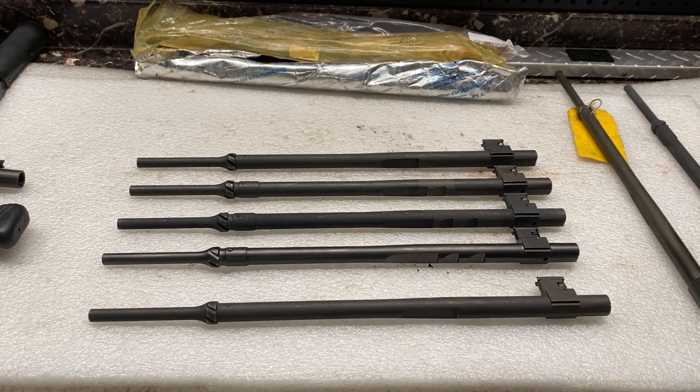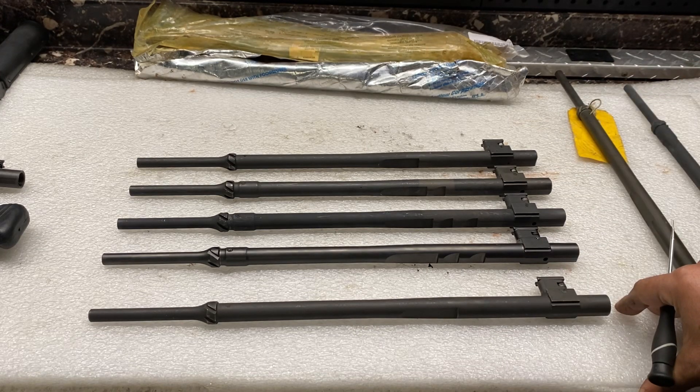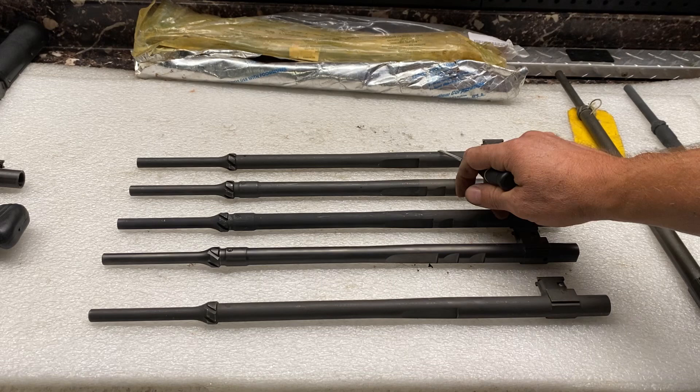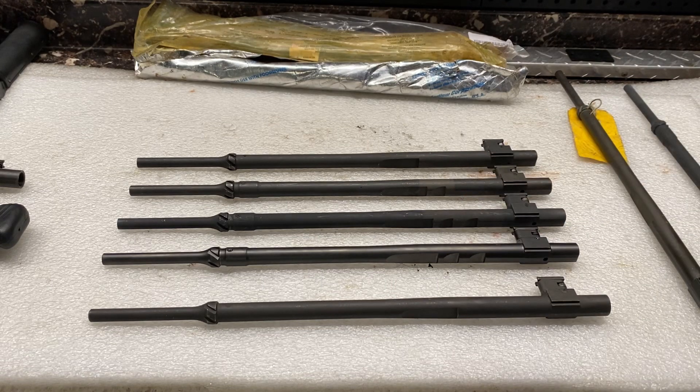That's just a short video going over the operating rod and the differences between the various designs over the years. All of them work great. Obviously more sear catches are better, but there's nothing wrong with the originals either. They all wear out — the towers wear out on all of them — and it's good to have spares. Whether it's a single notch, double notch, or triple notch, spare op rods are important.